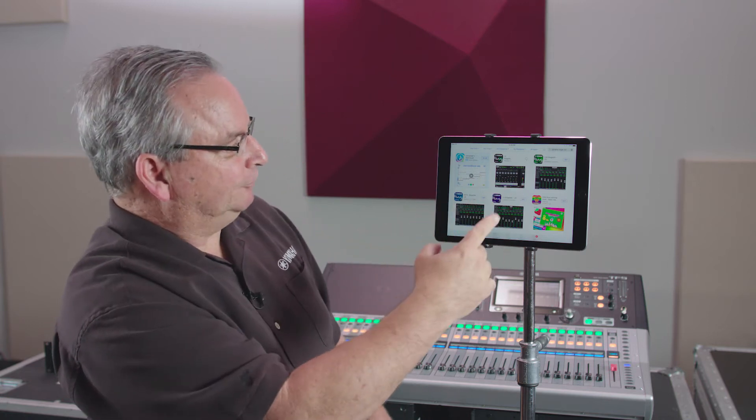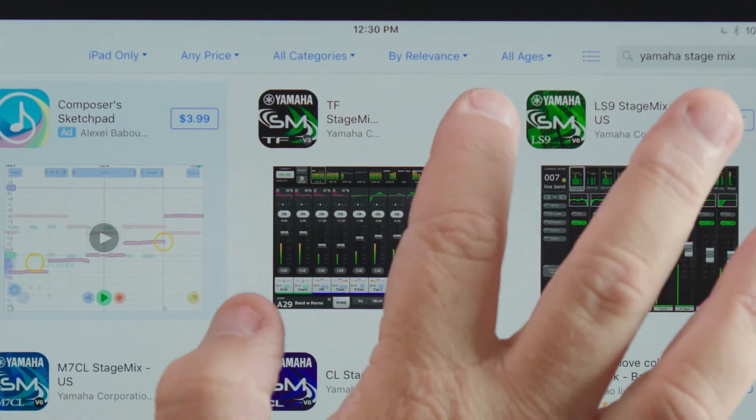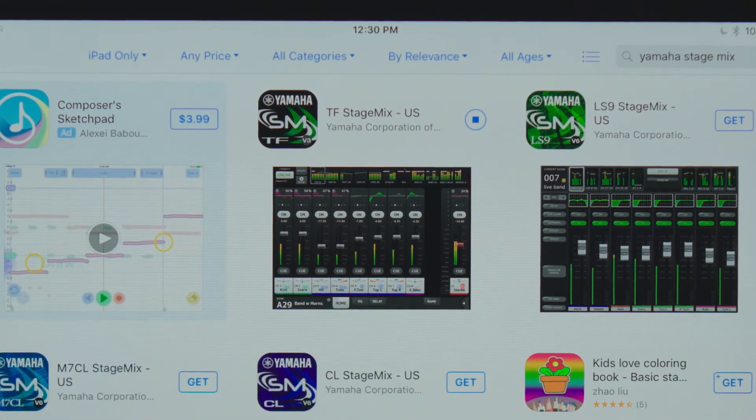You'll notice there are multiple different types of apps. These are for the different consoles that we offer. Pick the one that's for the TF console and it'll install for you.